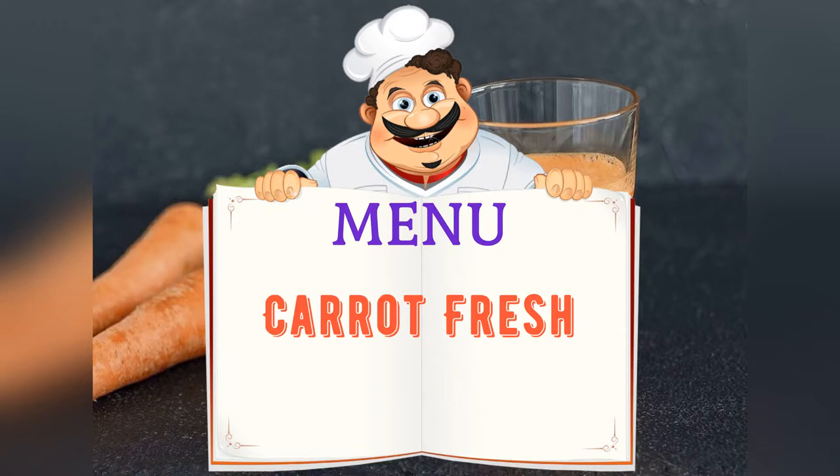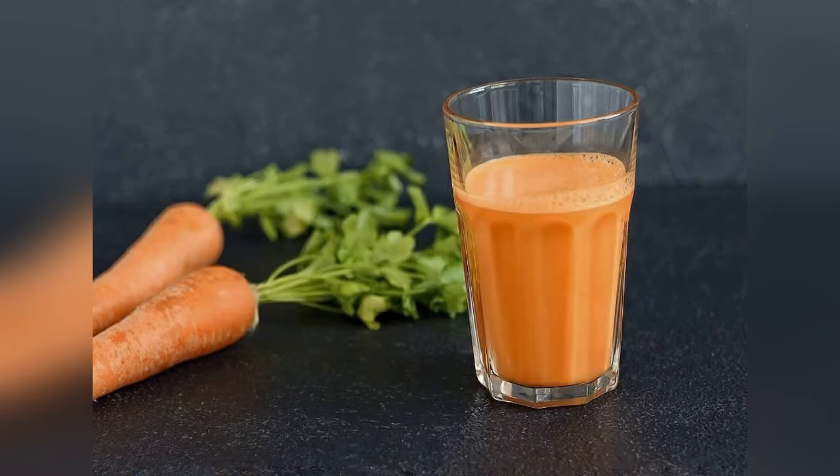Today on the menu: carrot fresh. Friends, adjust the ingredients to your taste and color.